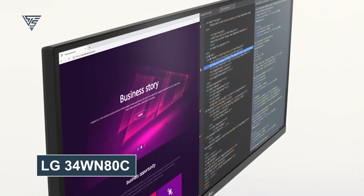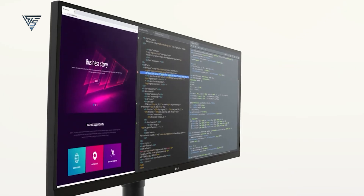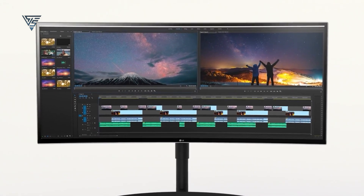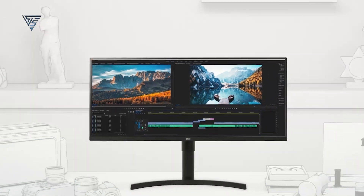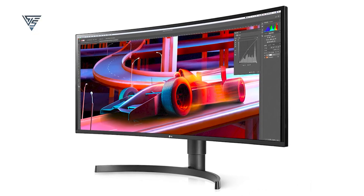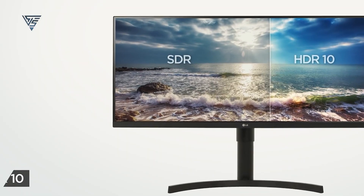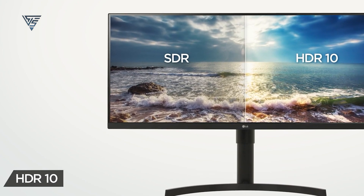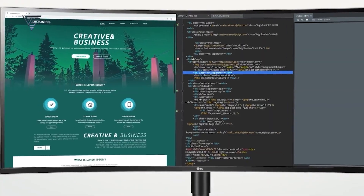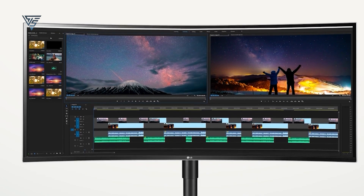The Philips 499-P9H is a versatile monitor for those needing expansive screen space and reliable performance. The LG 34WN80C is a 34-inch ultra-wide monitor with a WQHD resolution that provides sharp visuals and an immersive experience. Its IPS panel ensures accurate colors with 99% sRGB coverage, making it ideal for creative tasks and casual use. The curved design enhances your viewing comfort, while USB-C connectivity simplifies your setup by delivering data, video, and power through a single cable.